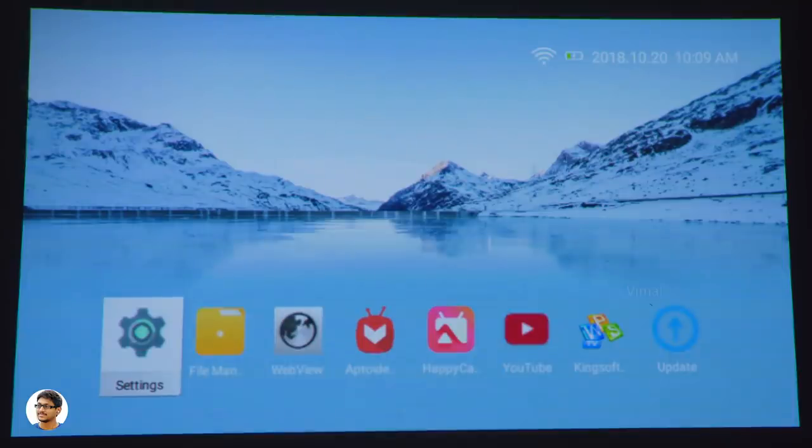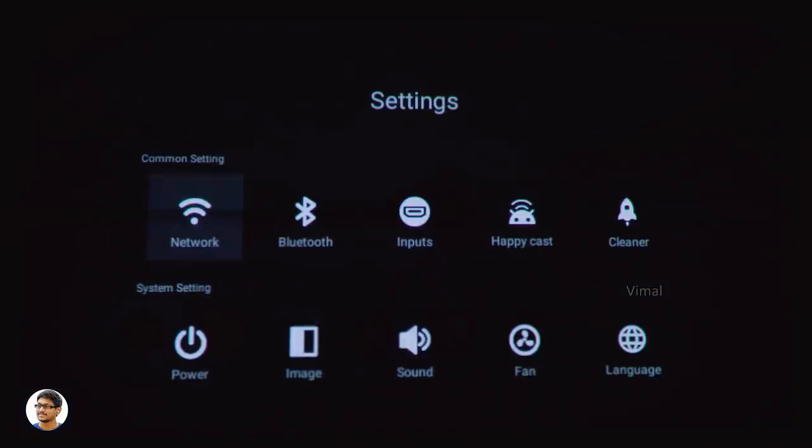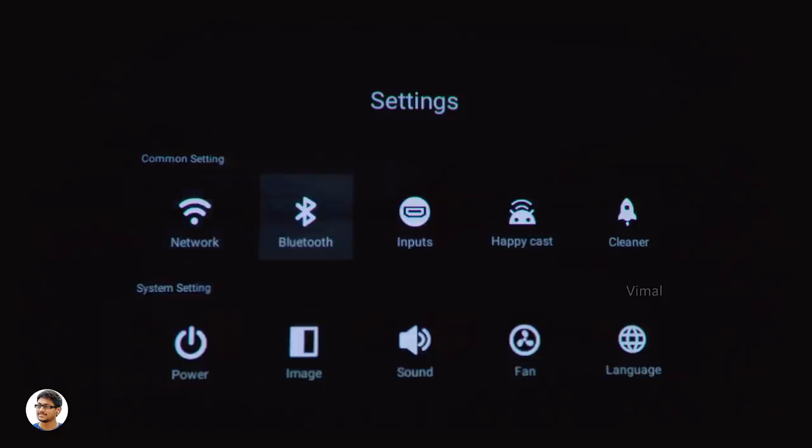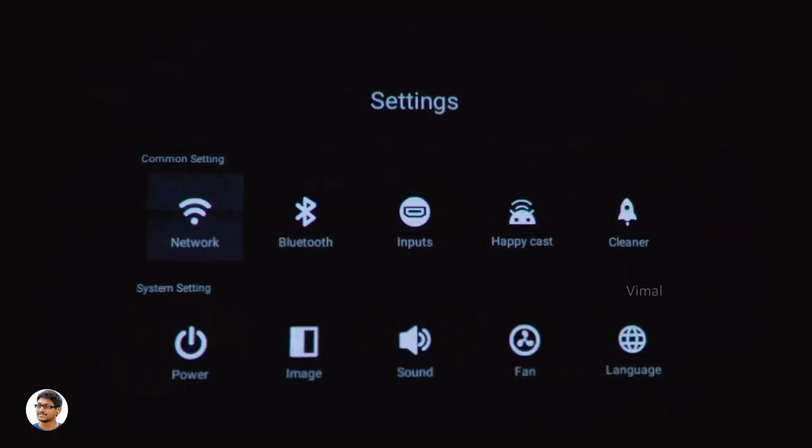Let me show you the settings app. In the network settings you've got Wi-Fi — I've already connected it to my home network. It also has Bluetooth, so you can connect external Bluetooth speakers like a soundbar and get amazing audio quality while watching movies. Going forward, you've got input sources and HappyCast, which is screen mirroring — it supports both Android mirroring and Apple AirPlay.